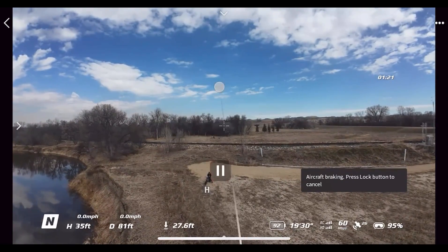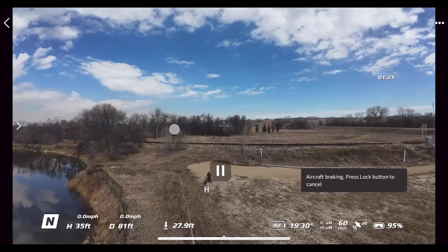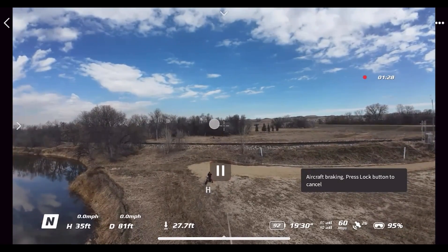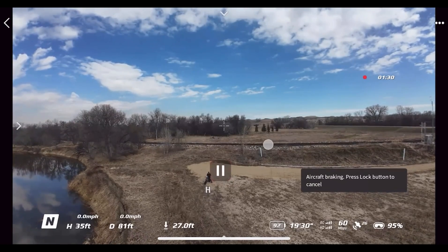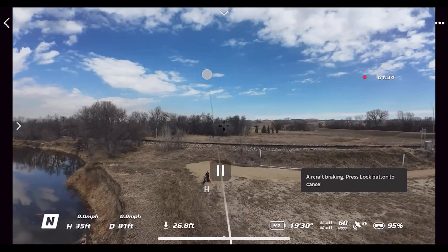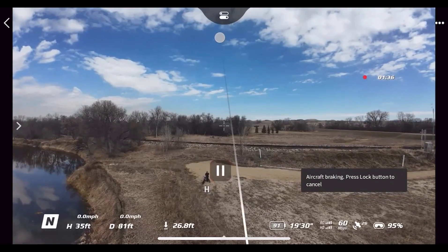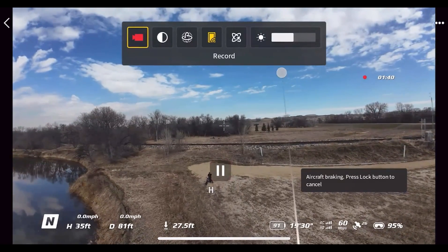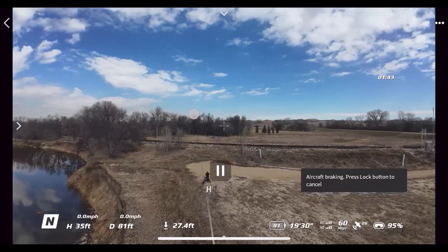Right off the bat, I want to show you that I'm currently using the Motion 3 controller — you can see the laser pointer right there. One of the coolest things added to the Avata 2 is the ability to control the settings with the Motion 3. If you go up to the top menu and pull the trigger, that pulls down your top menu, and then you can click anywhere on the screen to exit.